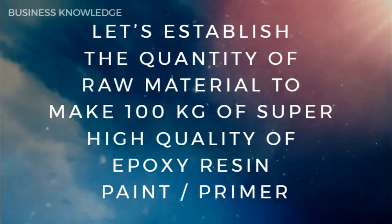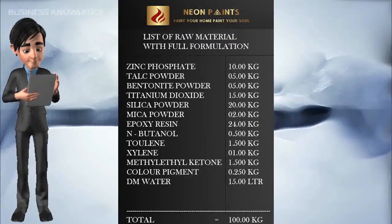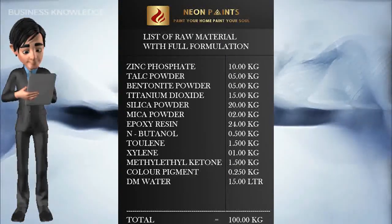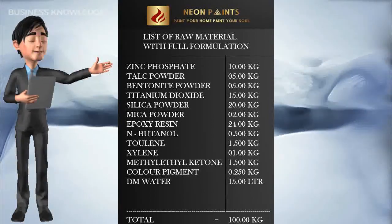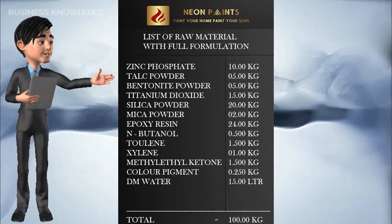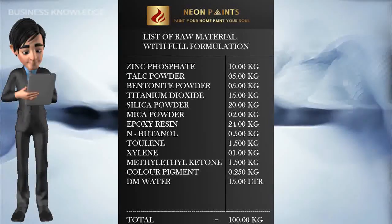Let's establish the quantity of raw material to make 100kg of super high quality epoxy resin paint and primer: Zinc Phosphate 10kg, Talc Powder 5kg, Bentonite Powder 5kg, Titanium Dioxide 15kg, Silica Powder 20kg, Mica Powder 2kg, Epoxy Resin 24kg, N-Butanol 0.5kg, Toluene 1.5kg, Xylene 1kg, Methyl Ethyl Ketone 1.5kg, Color Pigments 0.25kg, DM Water 15kg.